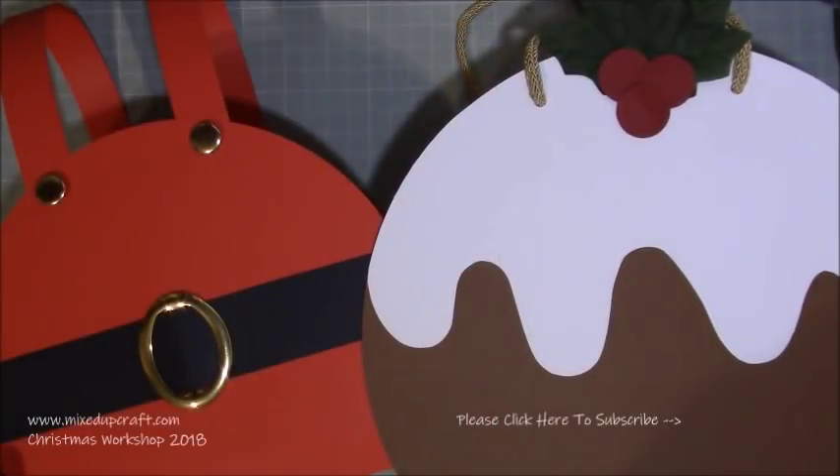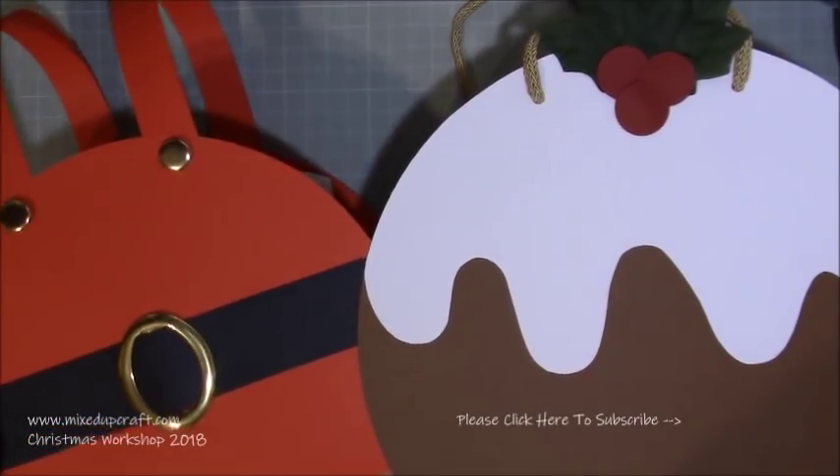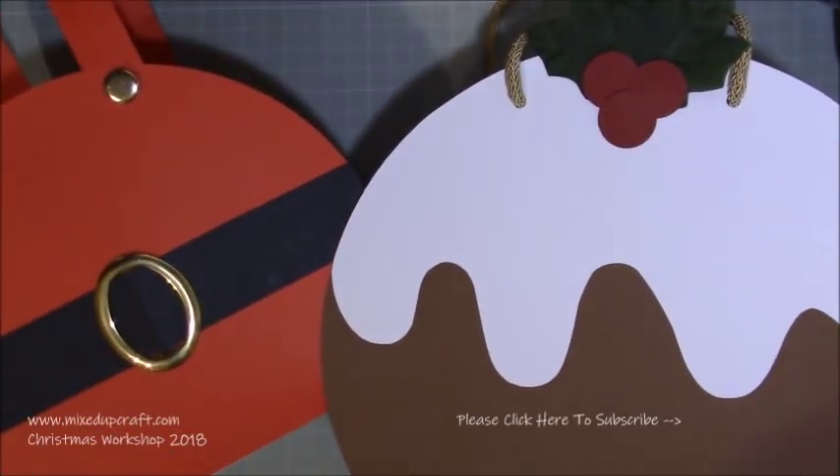Hi everybody, it's Sam at Mixed Up Craft. Thank you for watching my tutorial today. I'm going to be showing you how to make these really fun and quirky Christmas gift bags.